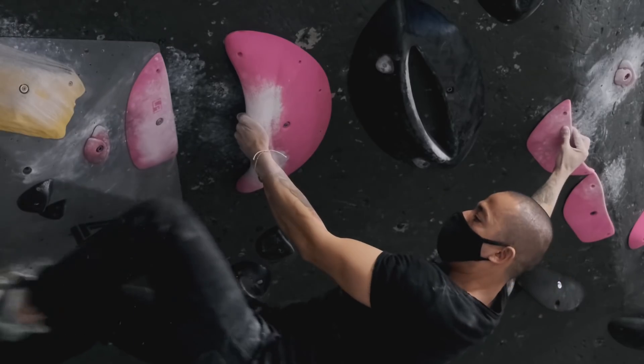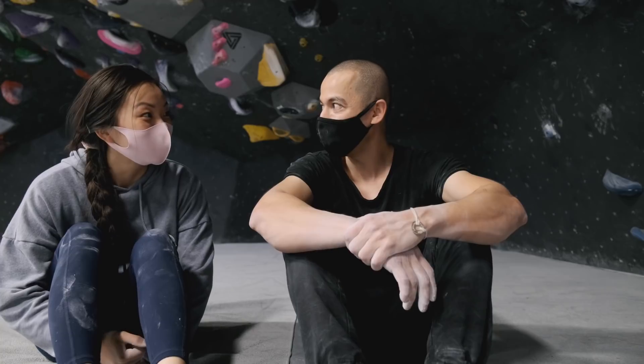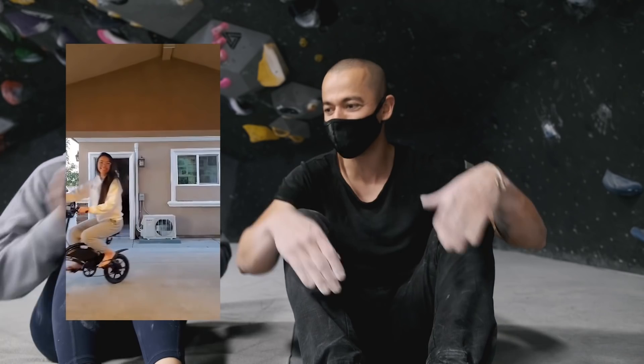Today we're going to be helping her with how to bicycle. Are you ready for this? Yeah. I know how to do the other bicycle, but she knows how to do this — the cycling.